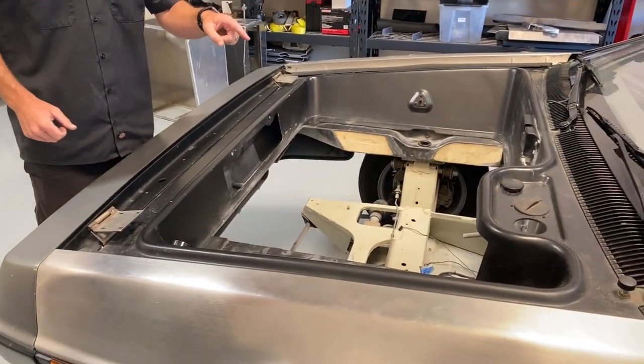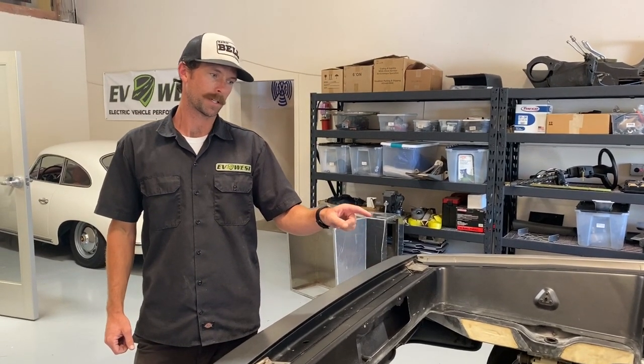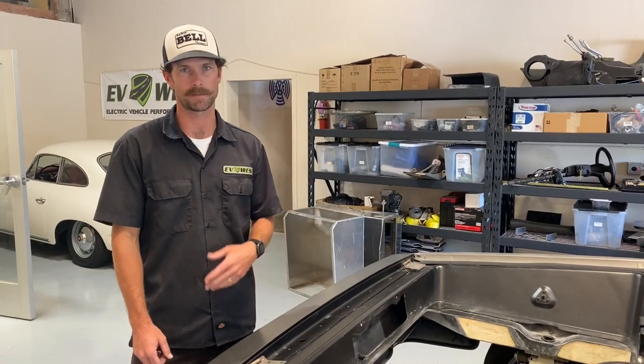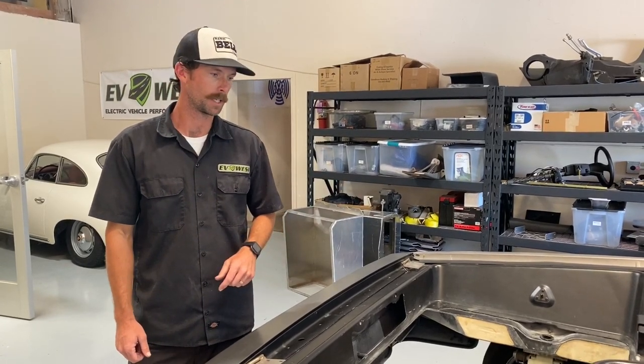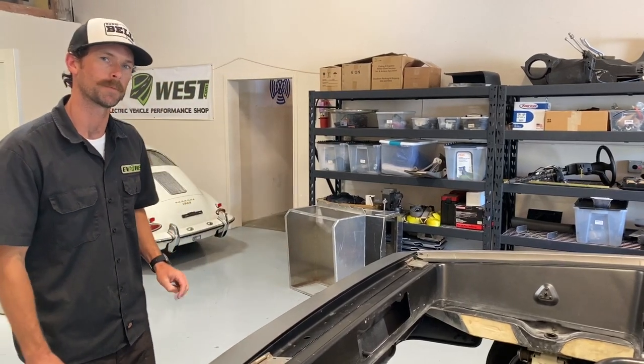Right alongside it will be an electric power steering unit, as well as electric brake assist — which is the Bosch iBooster, which comes in the Model S and multiple other models. The electric power steering unit is just an off-the-shelf item that we sell here at EV West.